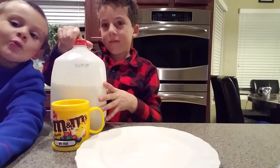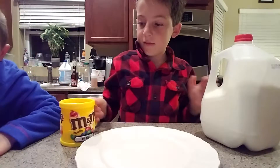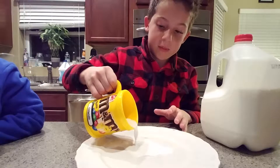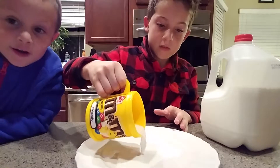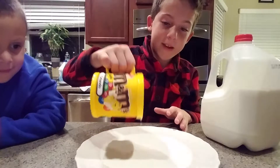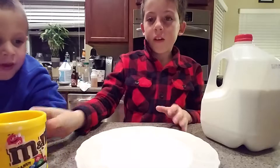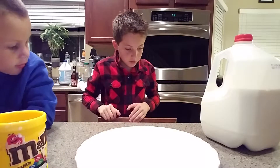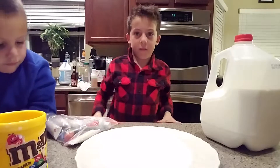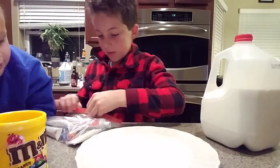Hey guys, we're almost done. I'm not almost done, I'm about to pour it. We're not close to being done, Cooper — we're just starting right now. Why are you saying bye? Because I'm done talking. Oh my gosh Cooper, grab our packet of food coloring.